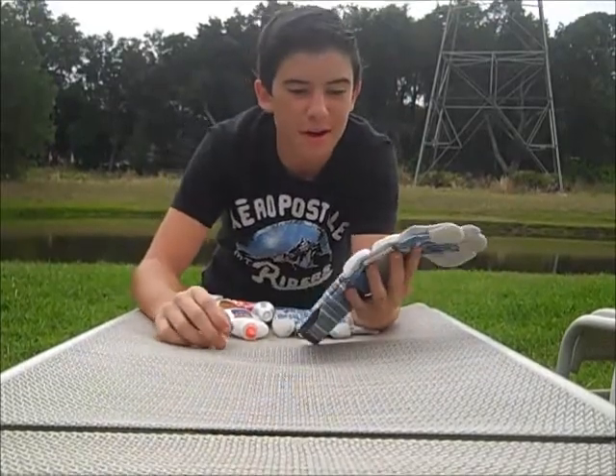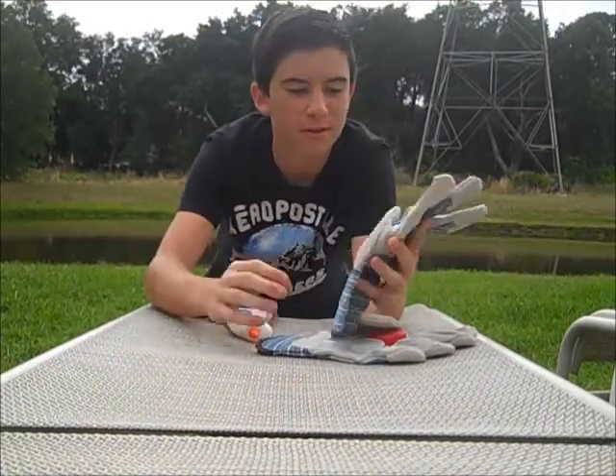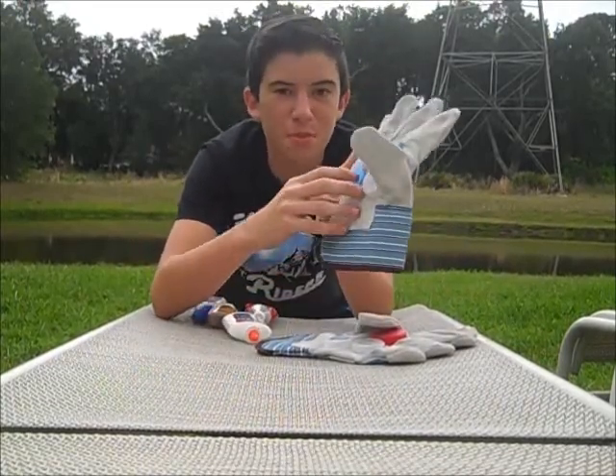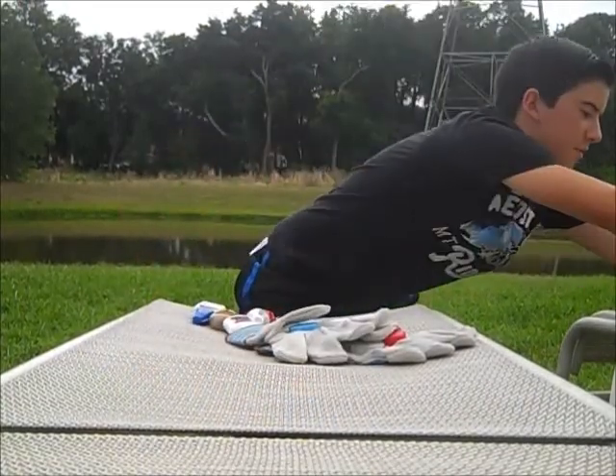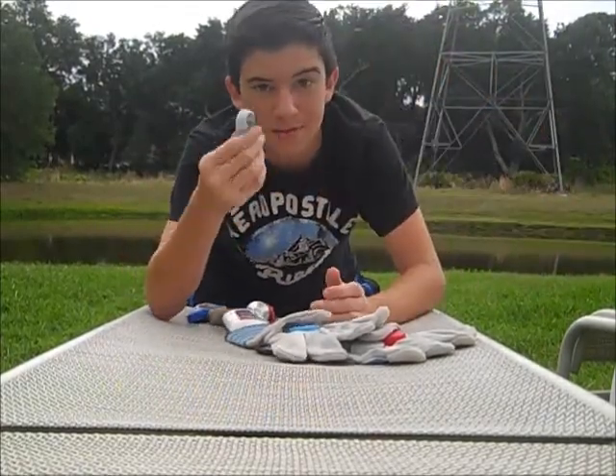For this one, I use three vitamin water bottle caps and some random bottle cap that I found. On this one, I use two vitamin waters and two milk caps. As you can see over here, you can use Gatorade caps, Coca-Cola caps, anything.